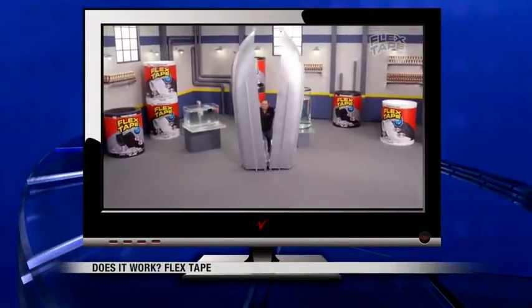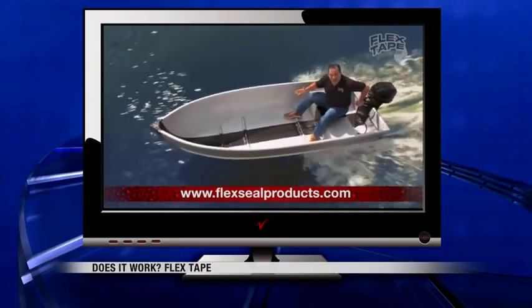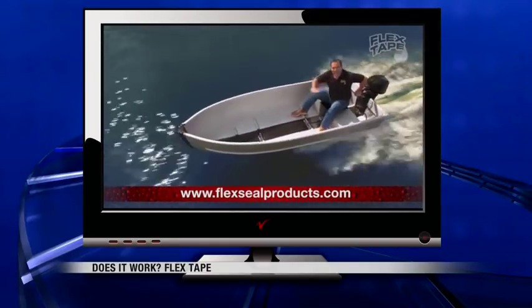In the commercial, they showed the boat being cut in half. They taped it back together using Flex Tape and showed it floating, so the inside is completely dry.